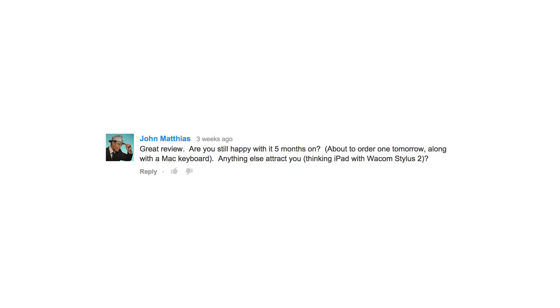There's a lot of them — over 150,000 views of this video and hundreds of comments. I'm going to address some of the best ones. The first question I'm going to answer today is from John Mathias. He says, 'Great review, are you still happy with it 5 months on?' The short answer is yes, I am very happy with it a couple months on.